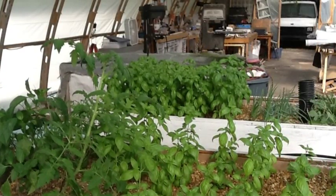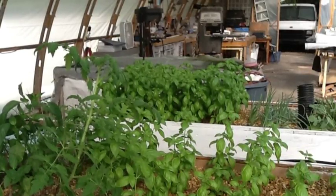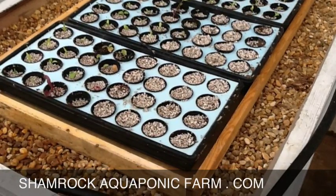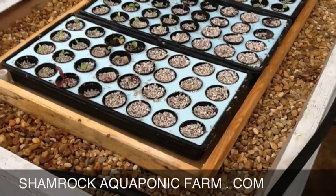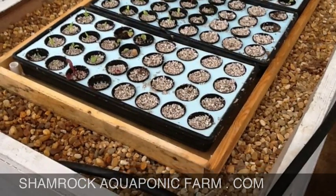The plants do fine. You can leave them in the two-inch pots and the roots will just go right through the bottom. So I hope you like this idea and maybe it'll help you with your system. You can find this and many other time and cost saving tips at shamrockaquaponicfarm.com. Thanks, this has been Matt. I'll see you next time.